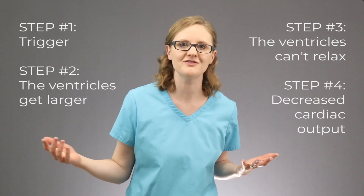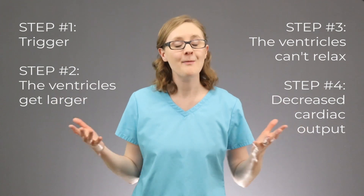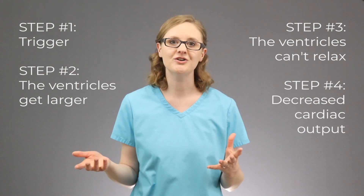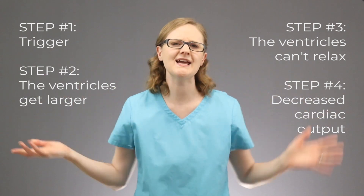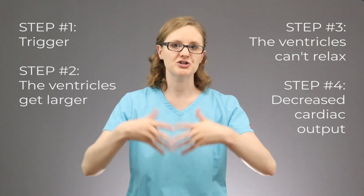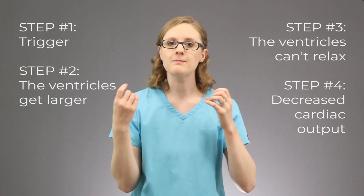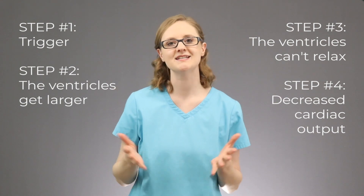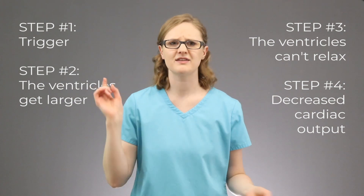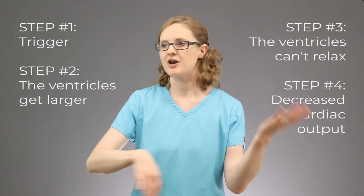The fourth step, and the key to all of this, is a decrease in cardiac output — a big fancy phrase for how much blood the heart can pump out in one minute. In diastolic heart failure, the ventricles are getting so big that there isn't as much space inside of them for blood to fill. So there's less blood being pumped out to the body, and this is where you end up with signs and symptoms of heart failure: things like shortness of breath, swelling, fatigue, crackles in the lungs, and decreased urine output.